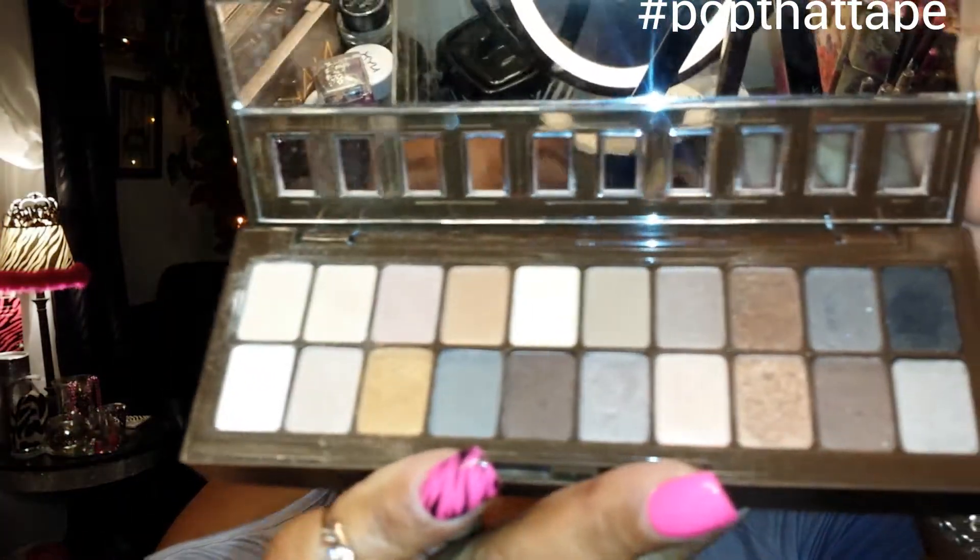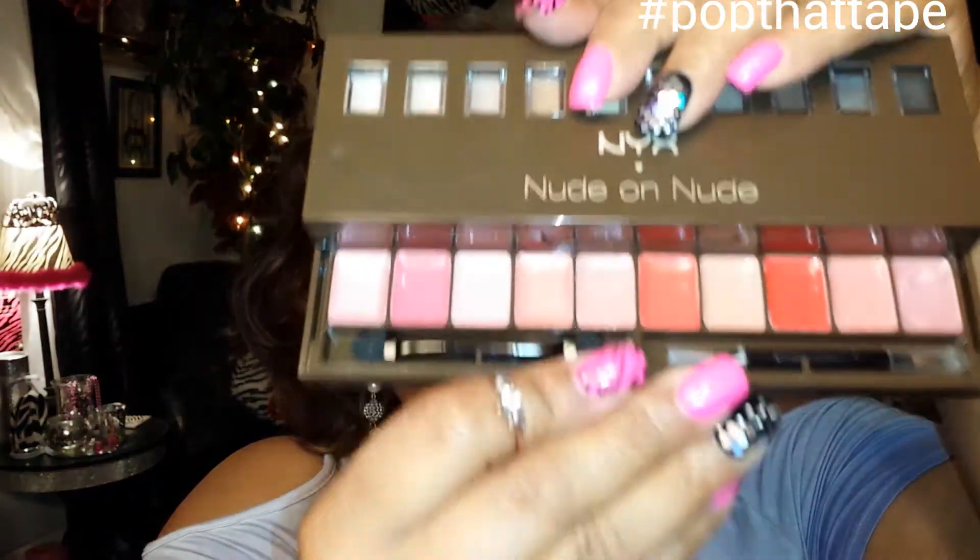First one I have is the NYX Nude on Nude. One thing I don't like about this type of item is there's an eyeshadow collection at the top and a lip product at the bottom. I just don't like them together because if you drop it and the eyeshadows fall apart, it gets into the lip product and now they're pretty much ruined. On the plus side, this survived a fall — it didn't crack or anything — so it was a good purchase and I do use it.